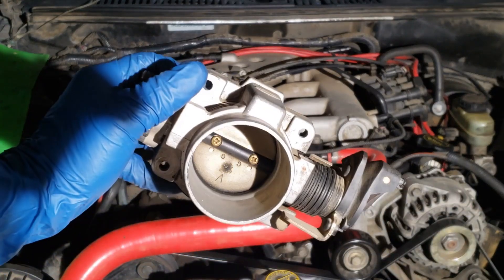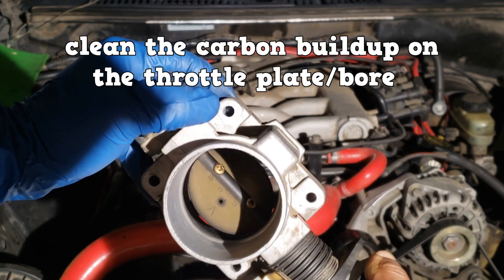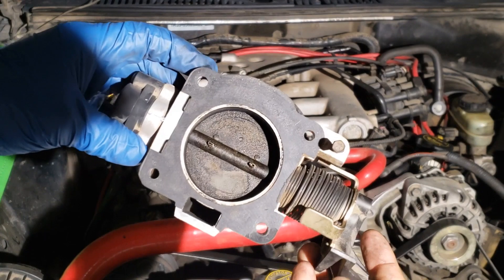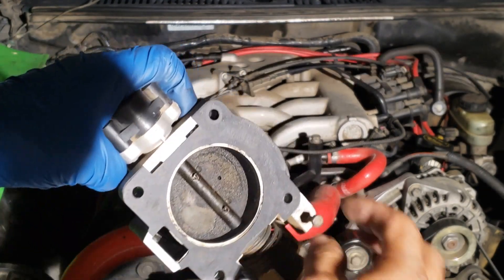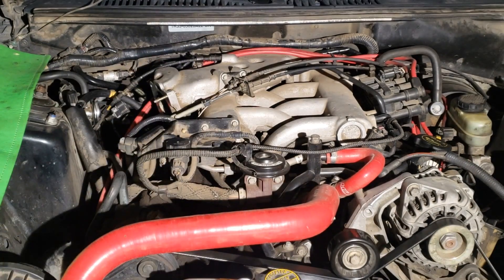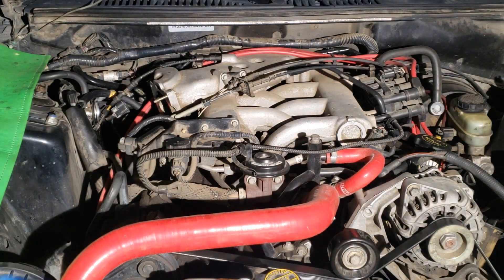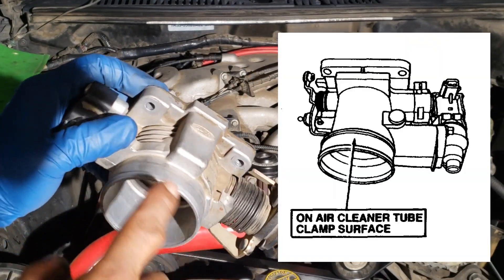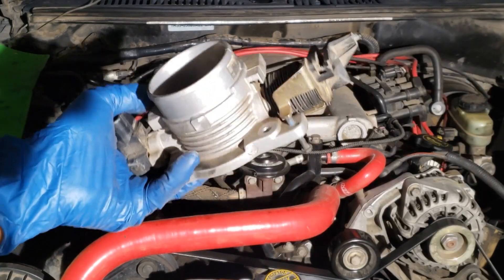Next you can clean the throttle body so the PCM doesn't have to compensate for the carbon buildup on the throttle plate and throttle bore. It's real easy to remove — just two bolts, two nuts. This gasket is dusted and crusty, so once we clean it we put in a new gasket. Note that some Ford throttle bodies you can't clean — you'll know because they have a black and white warning label. This one doesn't have it, so we're gonna clean it.